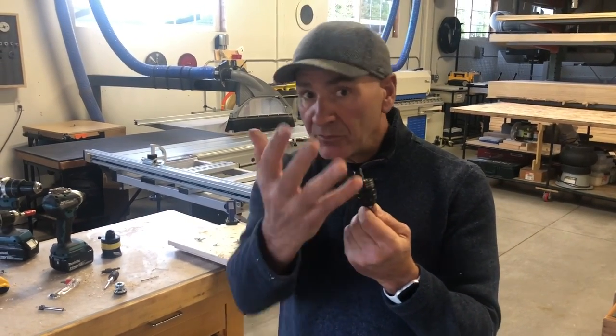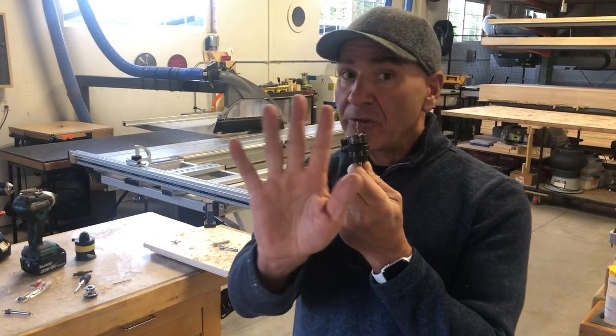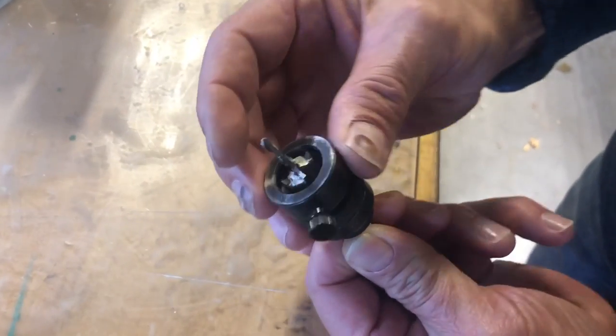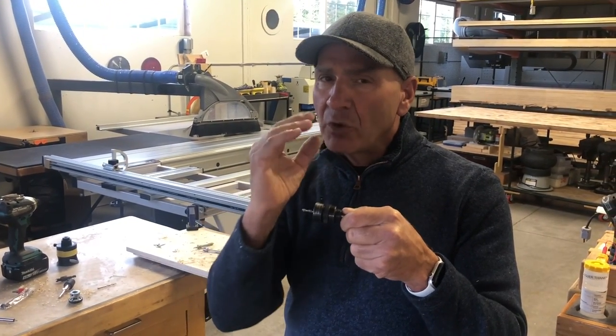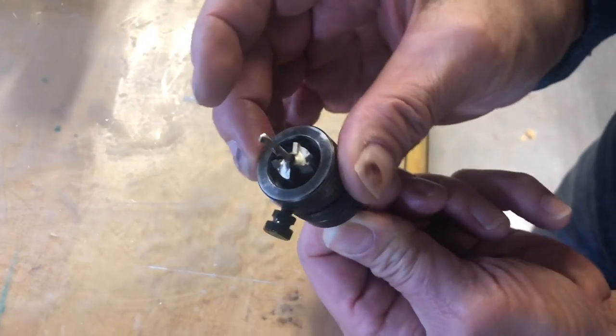If I want to show someone something and I'm talking about it but I don't want to interrupt the zooming in and out, I just say 'this is our flush mount drill bit system' — Tyler's not zooming in. Then I shoot a separate shot of this, close in, and I lay it over the top of the main clip. It's called b-roll, and you can do it in iMovie. It's a very cool feature.